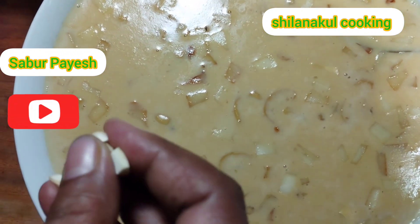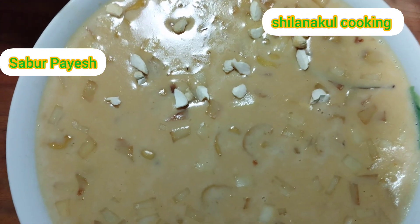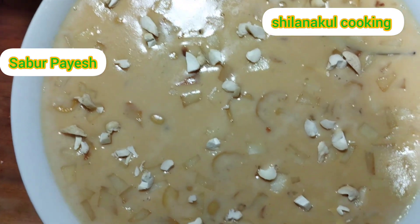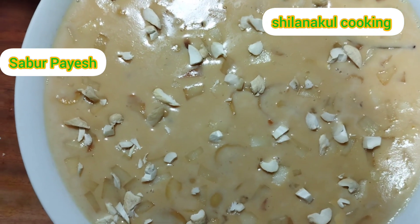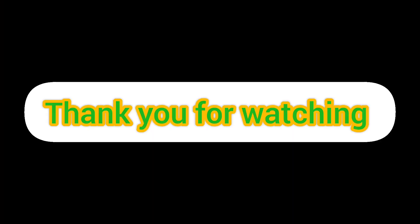I am giving the food for 15 minutes. If you have any questions, please like or comment. Please like, comment, and subscribe. Thank you for your support.